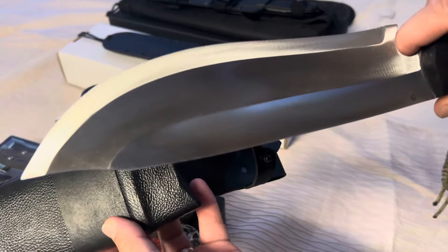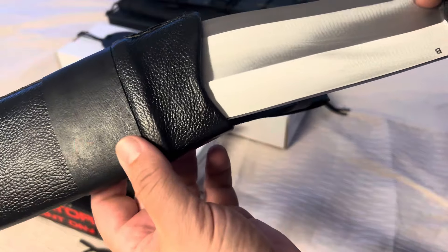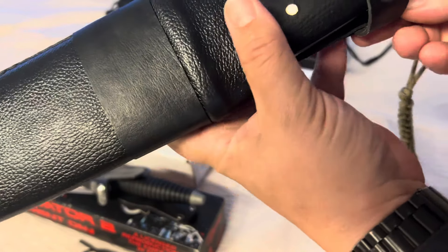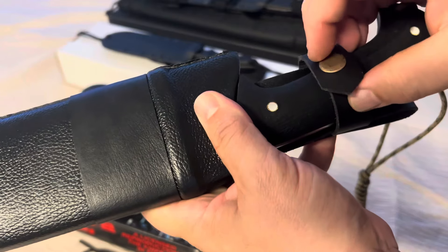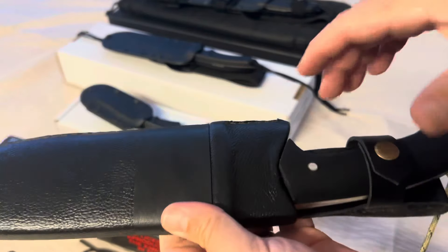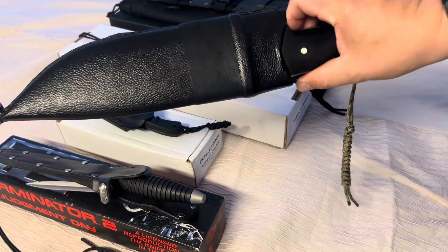This is my first D-Bad blade, but I'll be getting many more for sure. I couldn't be any more impressed with D-Bad Designs and the Kukri House — the craftsmanship is just amazing.